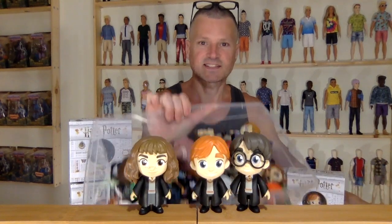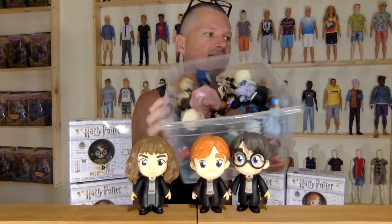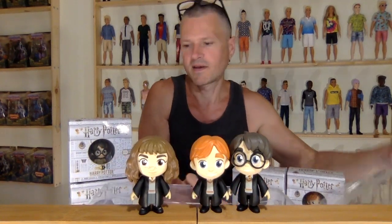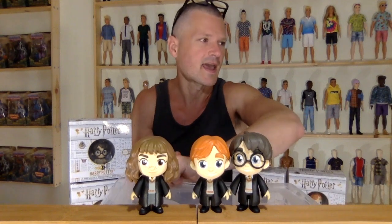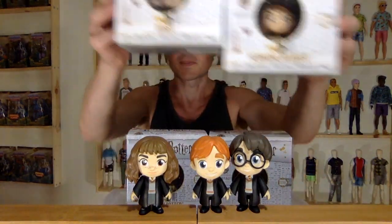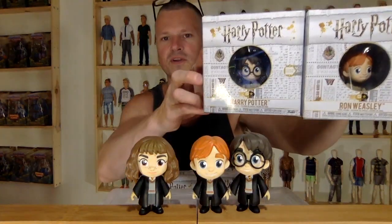This is my collection of them so far. I have 8 Harry Potter ones that I haven't opened up. I'm going to open up 4 kids today and then I'm going to open up 4 adults somewhere down the line. I don't know if you guys are interested in seeing these — these are old now, but I still love Funko 5 Star.